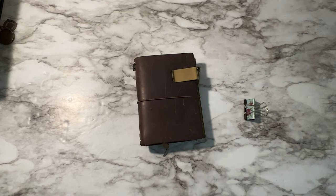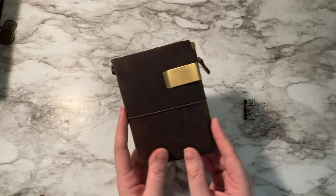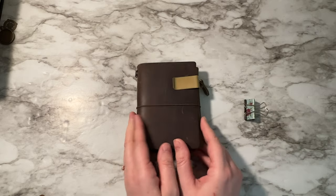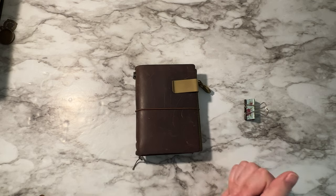If you have any questions or want to see anything additional about my Traveler's Notebook setups, feel free to leave a comment below. I hope you really enjoyed this video and that it was helpful if you're thinking about doing a wallet combination for your Traveler's Notebook. I want you to have a really great day — thank you for watching!